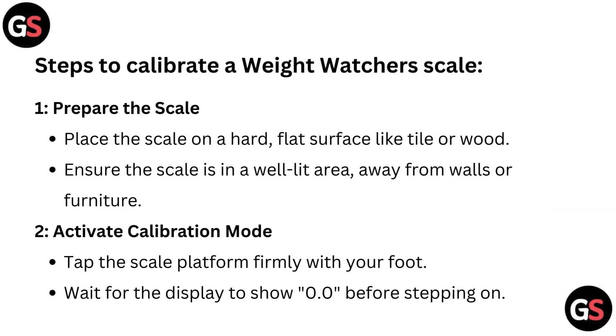Steps to calibrate a Weight Watcher Scale. Step 1: Prepare the scale. Place the scale on a hard flat surface like tile or wood. Ensure the scale is in a well-lit area away from walls or furniture.